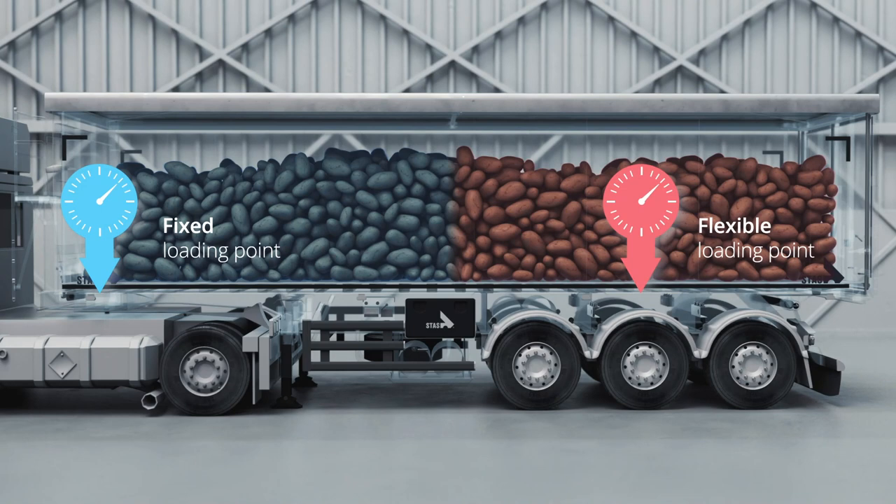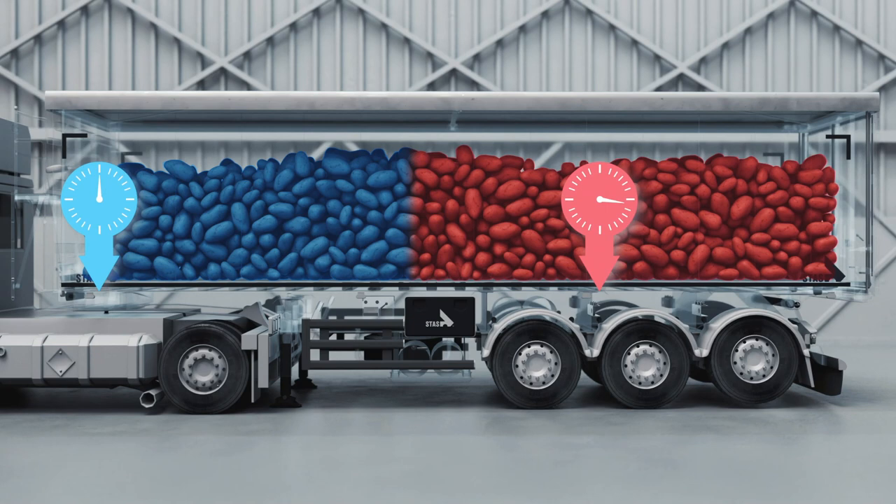Unlike the kingpin, the air suspension is flexible. By lifting the last axle, you shift the load point towards the front, which helps you to distribute the weight in your trailer.